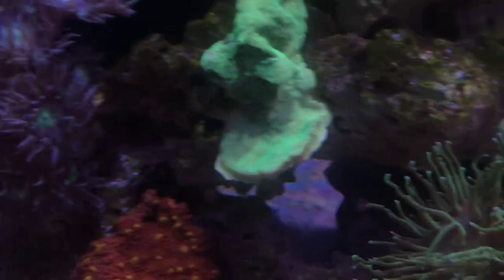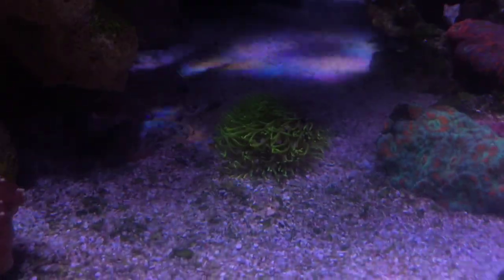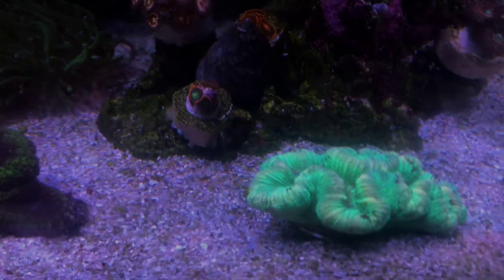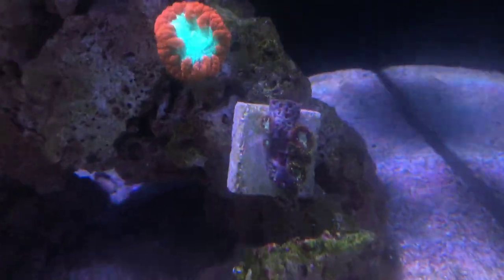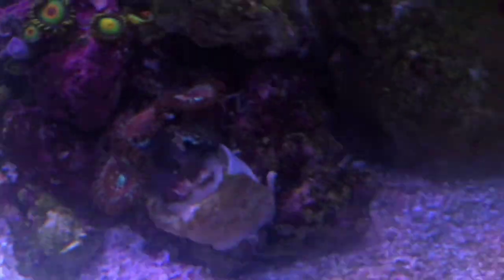This Trachyphyllia is starting to flare out. The Chalice is starting to encrust along there. The Green Star Polyps hasn't really done anything special. All the zoas — some of them are still a little bit annoyed from when I was putting the reactor in, but all the zoas are doing well. These ones are slowly starting to open, and these ones here are still zoomed in. These ones here are probably my favourite — I just really like the pattern on them.